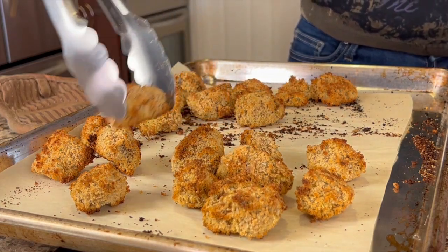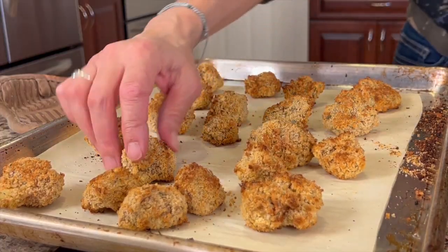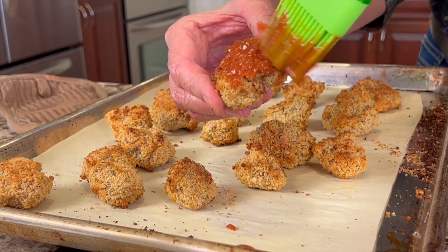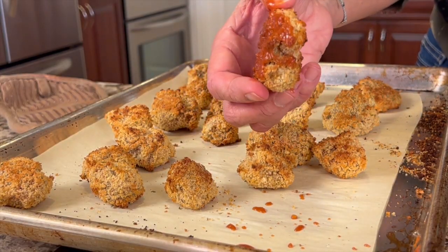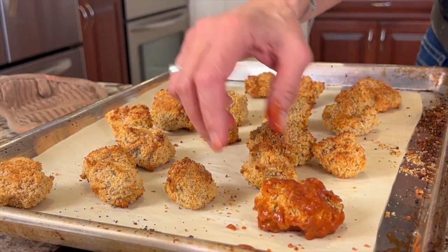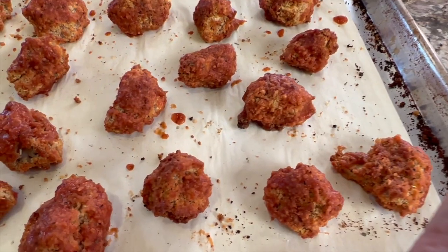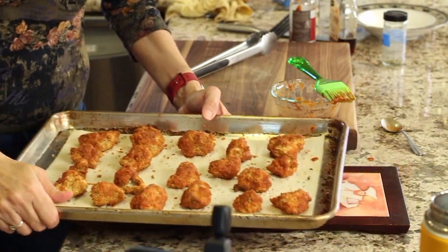These turned out very crispy — I can feel it with the tongs. We're going to take our sauce and coat the pieces. They're not super hot at this point so I can pick them up and coat all sides. You don't want to make it super thick — just get a light coating all the way around. Go through and coat all of them; it just takes a couple of minutes. Then they go back in the oven for about 15 minutes.